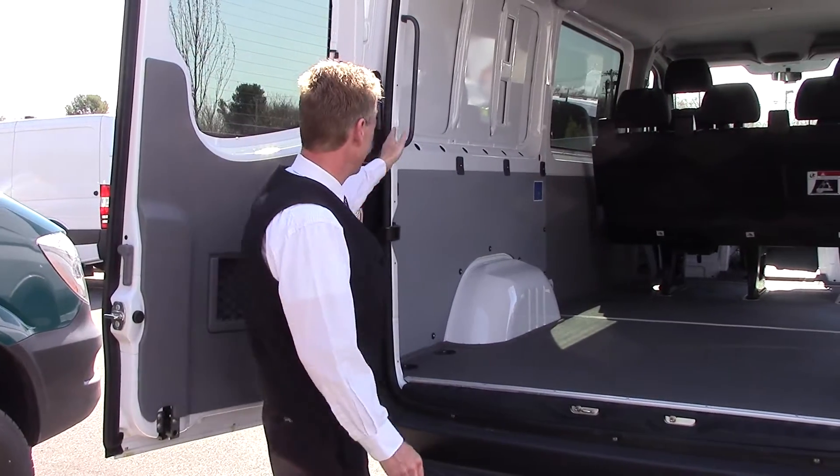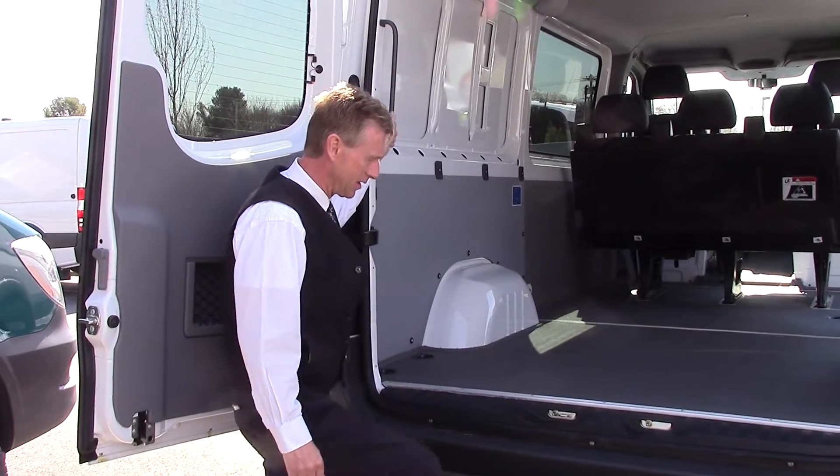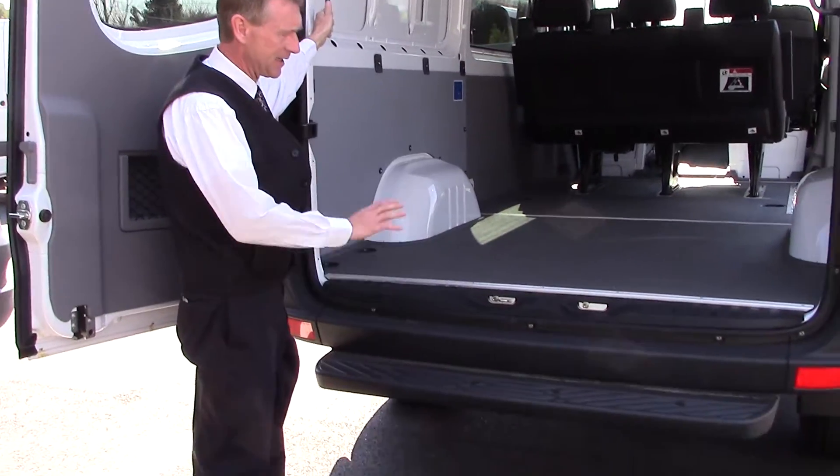On this particular van, you've got some nice grab handles here and a step bumper for easy access in and out of the vehicle.